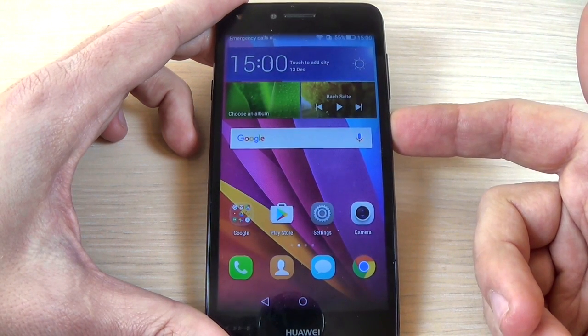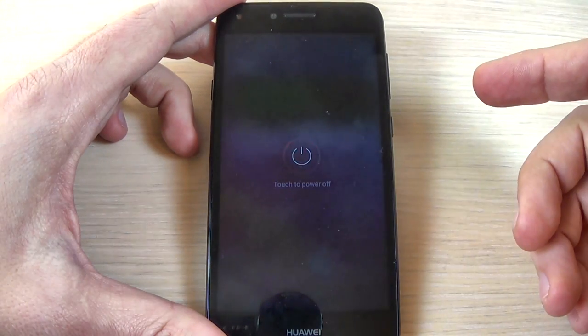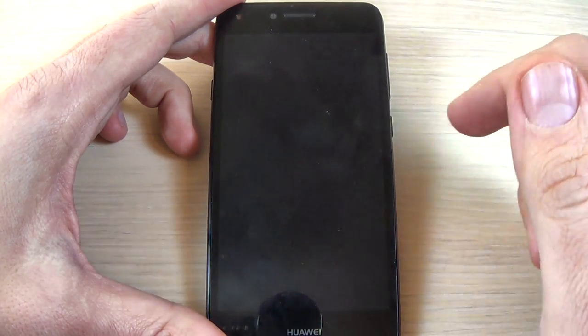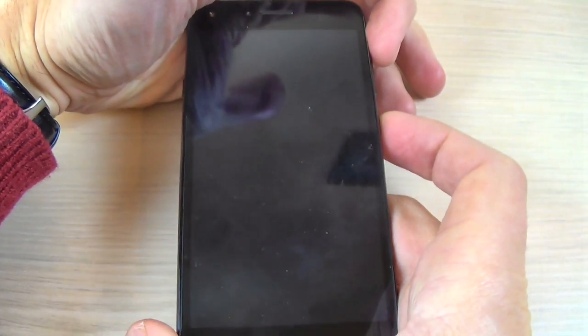First thing you must power off your phone and select power off. Now you must push and hold the volume up button and the power button until you see the Huawei logo on your screen.